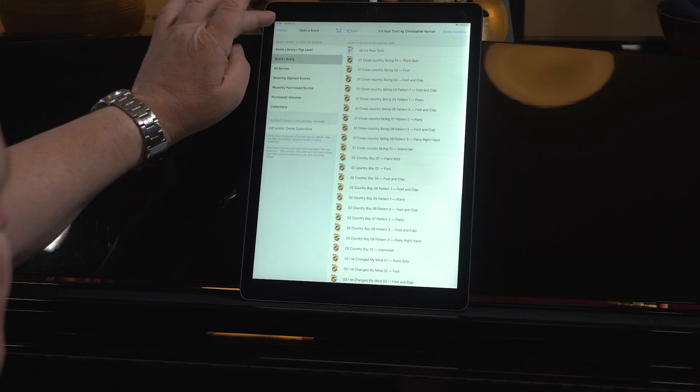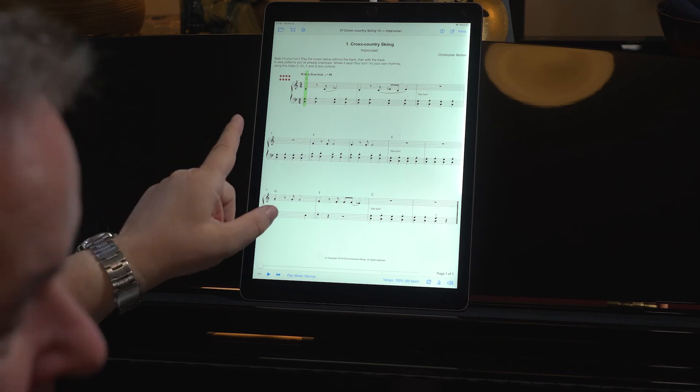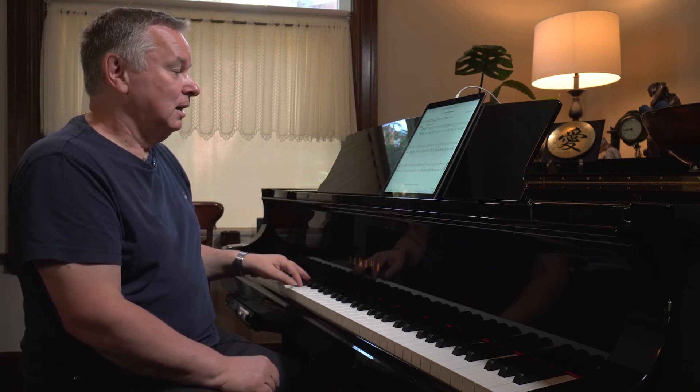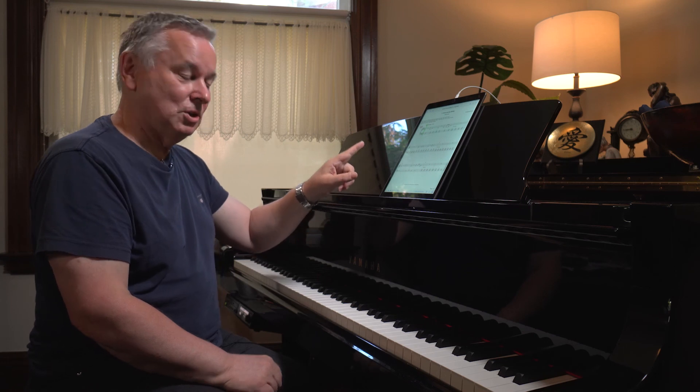So all this has been preparation for doing a little bit of improvising. The improvisation, which is at the end, has the pattern you've just played for two bars, and then you keep your left hand going and do your own little melody.